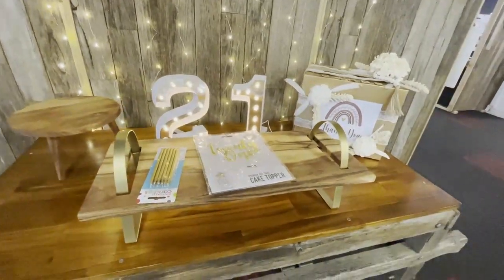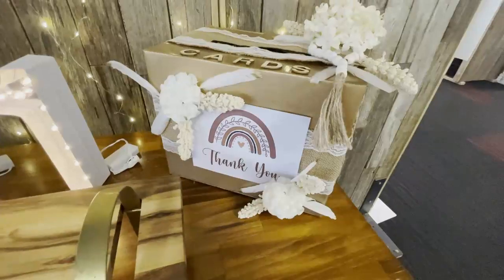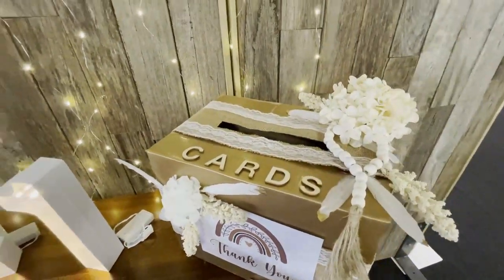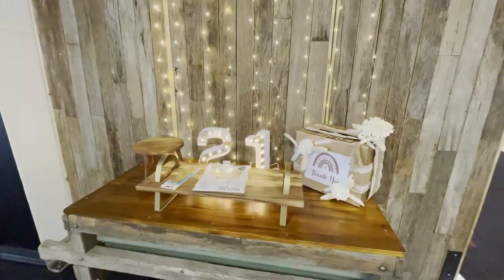And here is my little DIY gift box, and I was so happy with how this was set up. This was before we brought out the cake, but I loved the little fairy lights in the back and the really rustic boho feel about it.